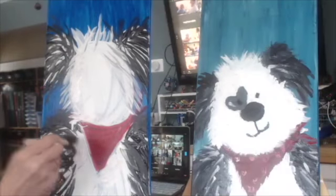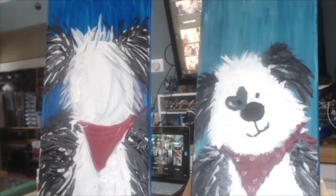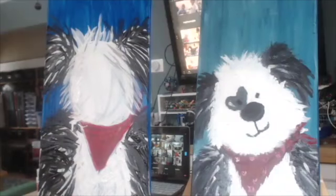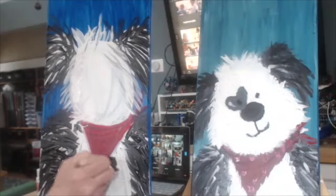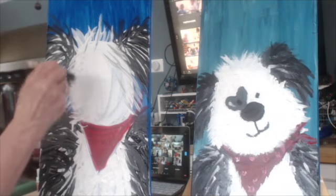And if you dab, dab, dab, it gives it kind of like bunches of paint and it looks a little bit more like it is a 3D painting, gives it more depth. So you can kind of just punch, punch, punch lightly, lightly — don't go through the canvas because that would be bad.